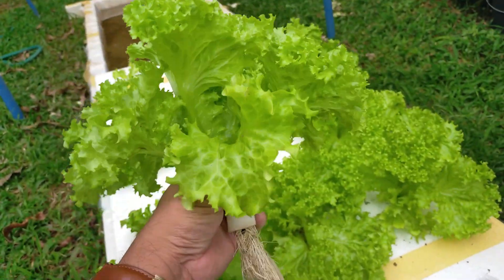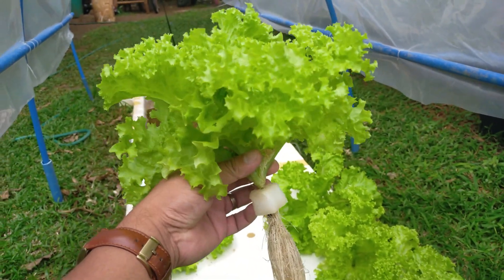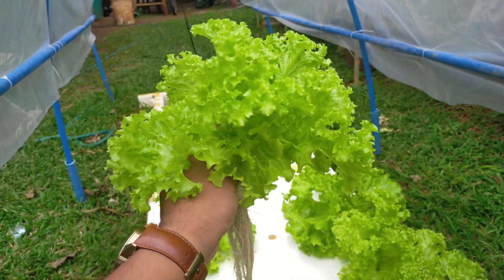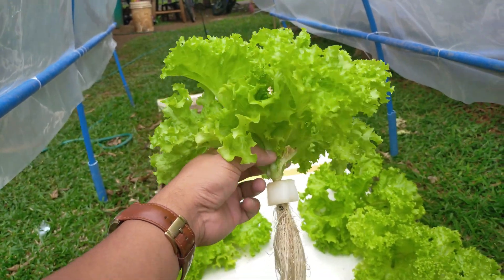This is Evelyn lettuce guys, and you will be selling this one if you want to sell at 25 to 30 pesos. Others may sell them like one dollar per head, 50 pesos.